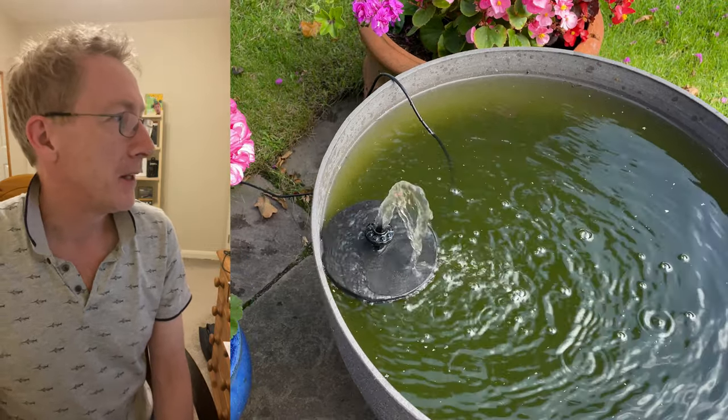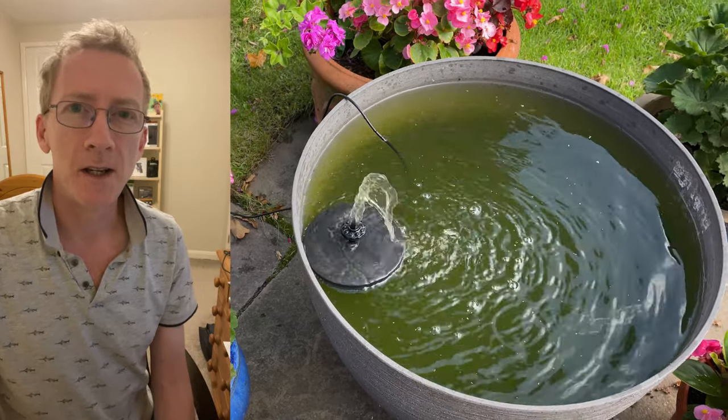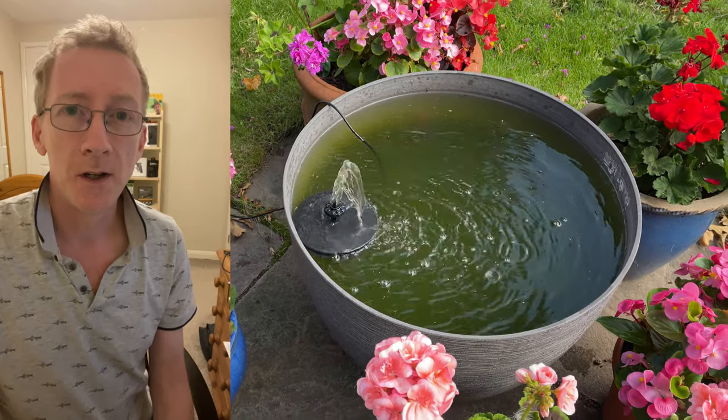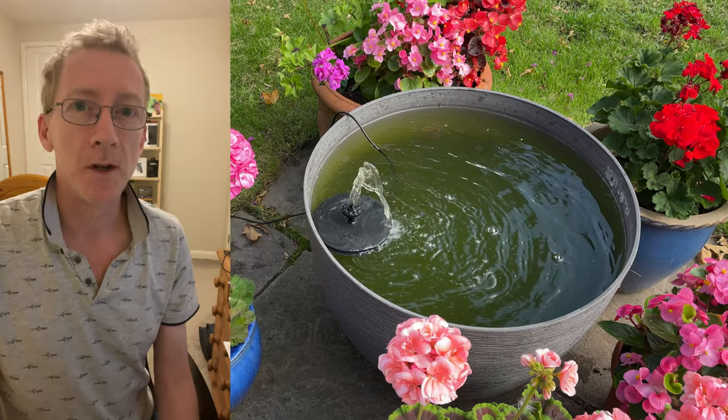So this video is about how I'm going to attempt to fix it. And there's two ways I could fix it — I could either buy some water plants for it or I could buy a filter. So I've decided to go down the filter approach and I've decided to make my own filter.